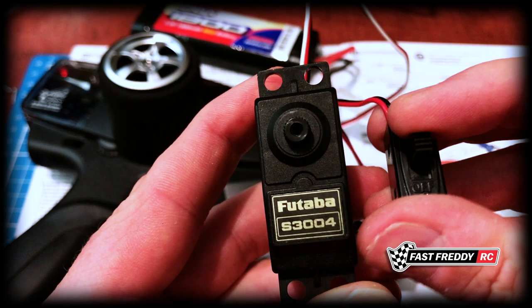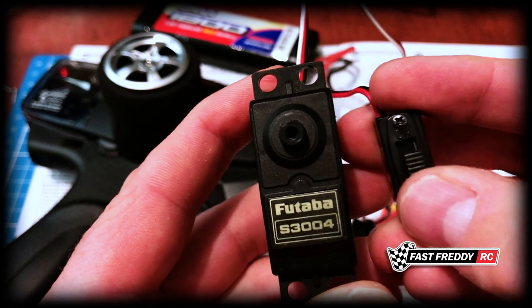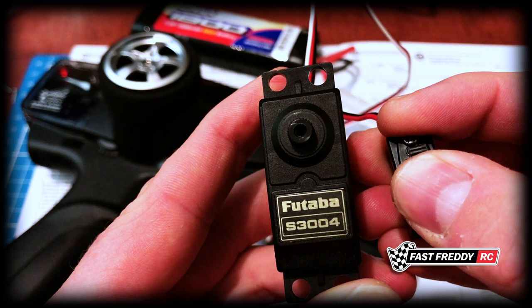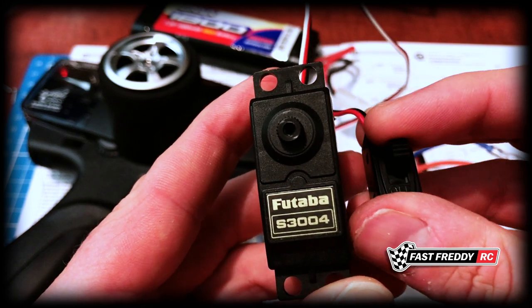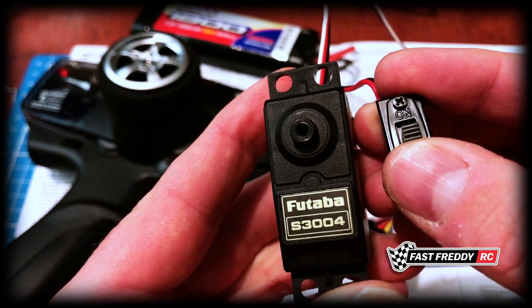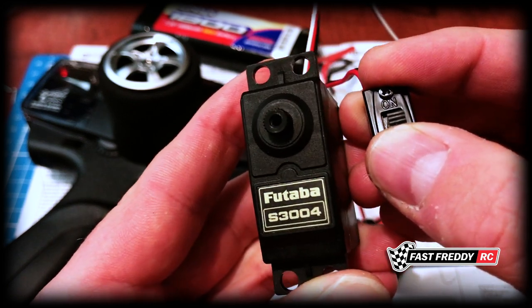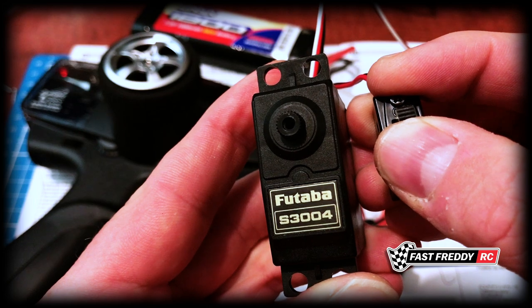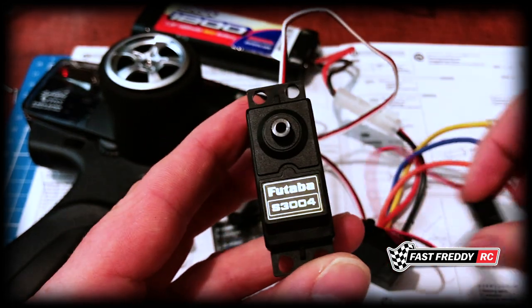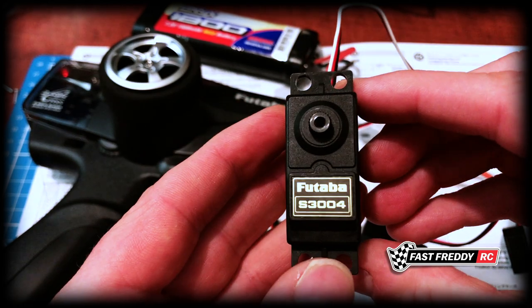That is now in neutral - that is how you set this in neutral. Now you know that you can attach all of those servo saver pieces to the servo and know that it's in the correct spot.